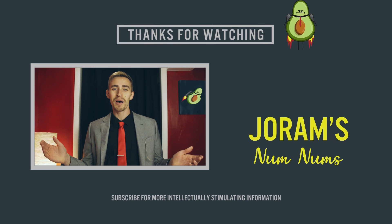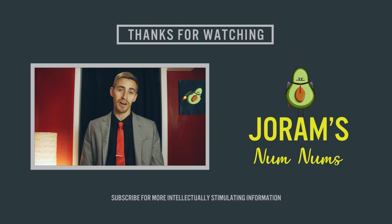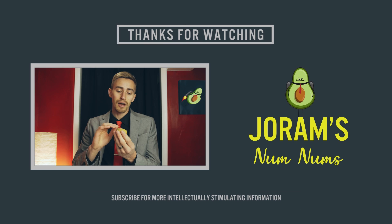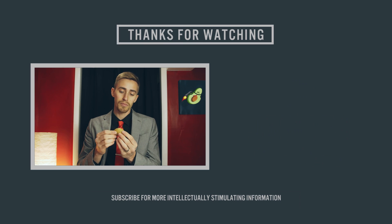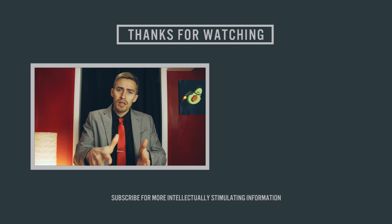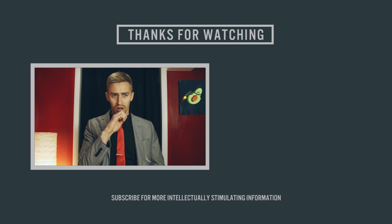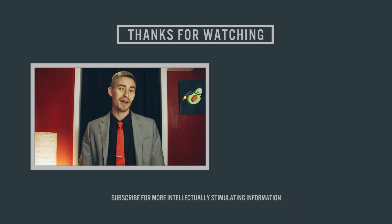Welcome to Joram's Num Nums. I've been in seven house fires. You shouldn't joke about that. Welcome to Joram's Num Nums. My name's Joram. I am plastic.